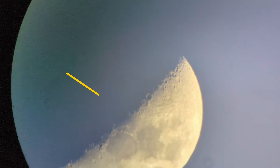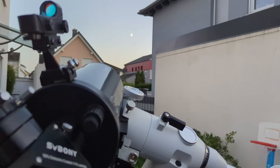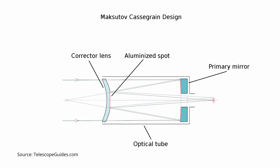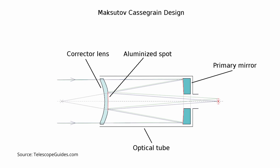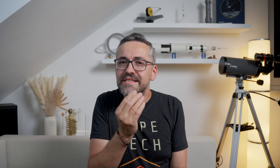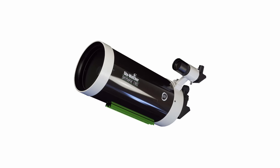I'm Bogdan Damian and welcome to another video review. Maksutov-Cassegrain telescopes seem very promising on paper. They try to maximize image quality of a reflector design by using a corrector lens at the front of the OTA called the meniscus. This thick, deeply curved meniscus lens has a spherical surface, meaning it's part of a perfect sphere. The design's genius is that the spherical aberration of the meniscus itself cancels out the spherical aberration of the spherical primary mirror, which is why Maksutov telescopes are known for their sharp and high-contrast images.